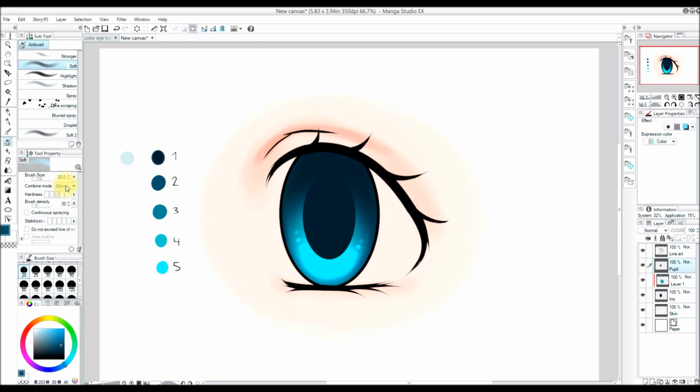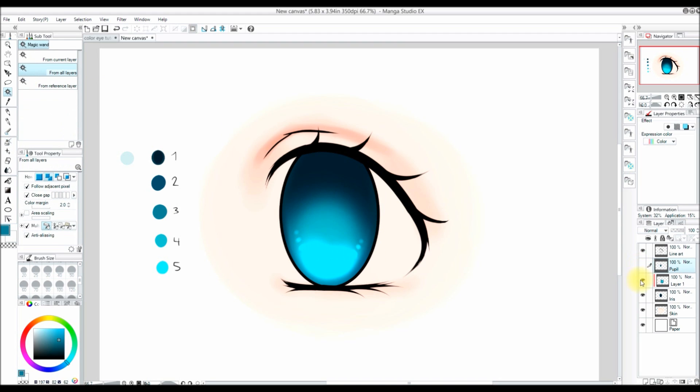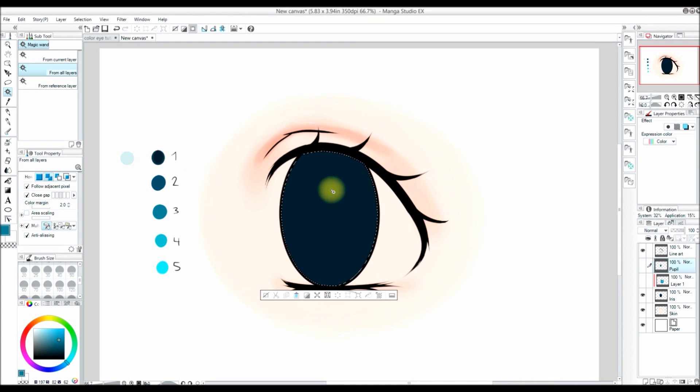Now I'm on my pupil layer and I'm going to add some color to the pupil. I change my brush mode back to normal and add color number two and color number three to the pupil — this gives a little more life to the eye. I add color two to the center of the pupil and also use color number three.